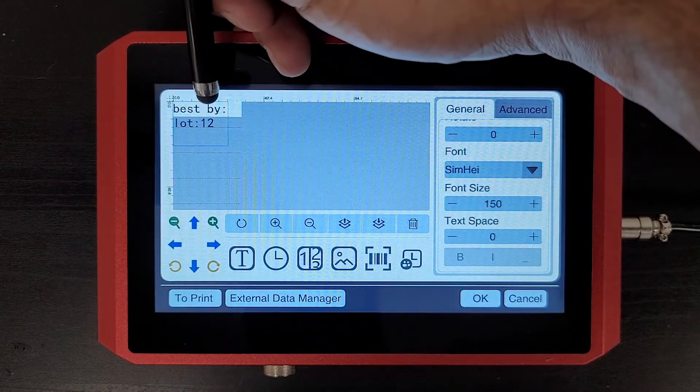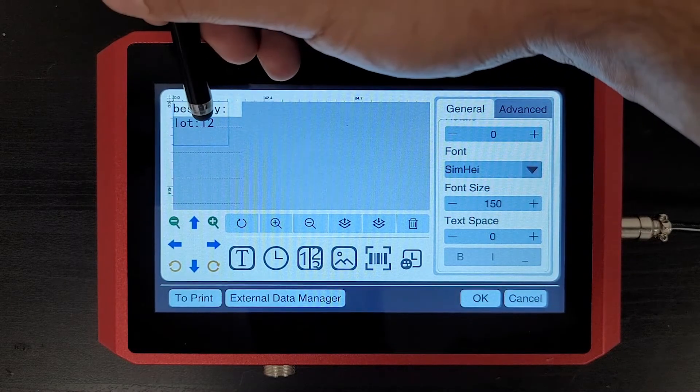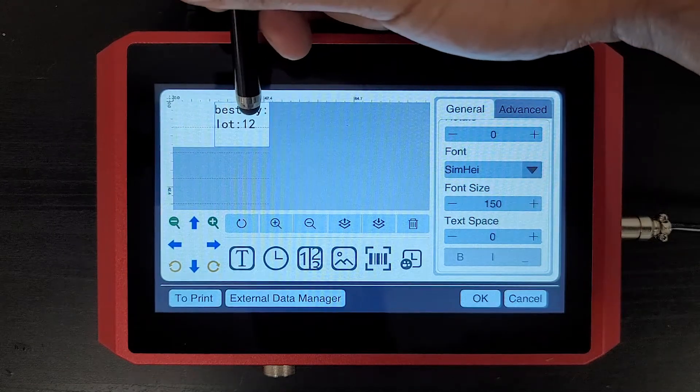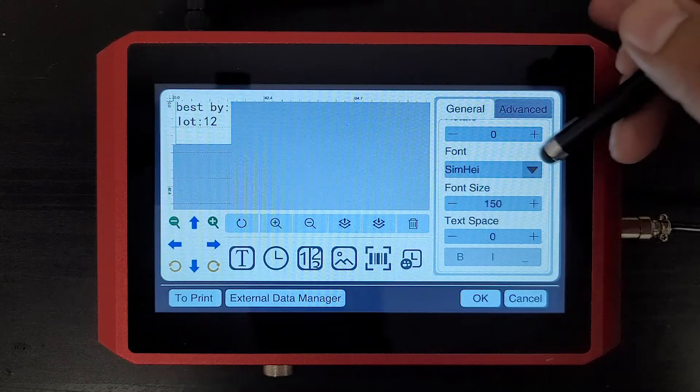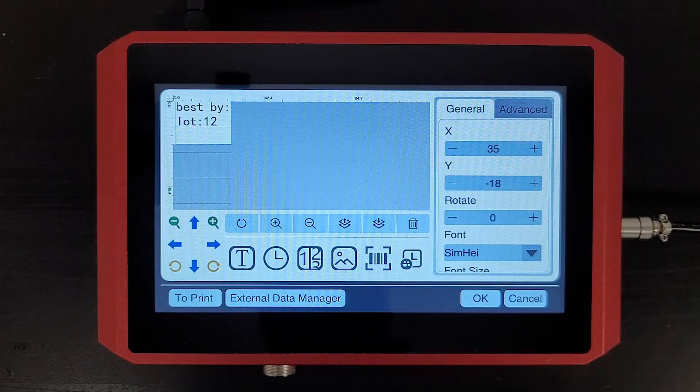To position your print, I find it's easier just to click and drag. You can do that and then make some fine-tuned adjustments here using these X and Y coordinates.